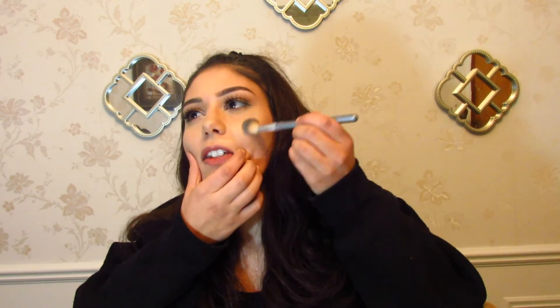Right on top of my cheekbones, straight up and down, in vertical lines. It's so good. I think I need more. On my unibrow area and the bridge of my nose, my nostrils. Right there, up and down, straight up and down. Right on the cheekbones. I'm nice and glowing right now.